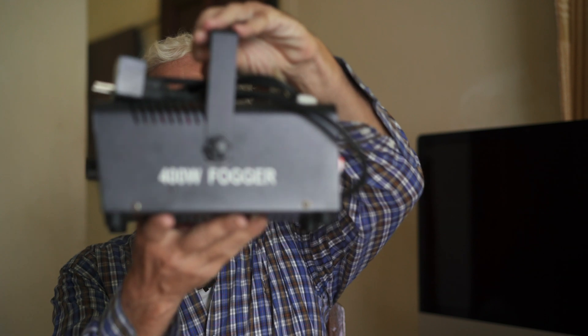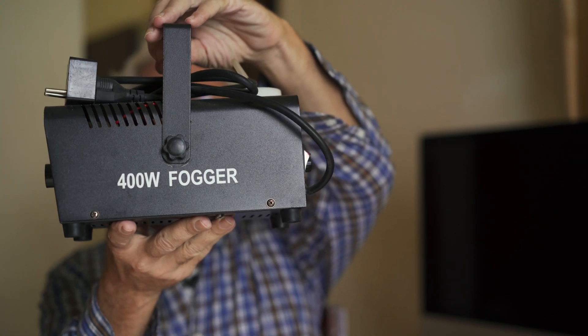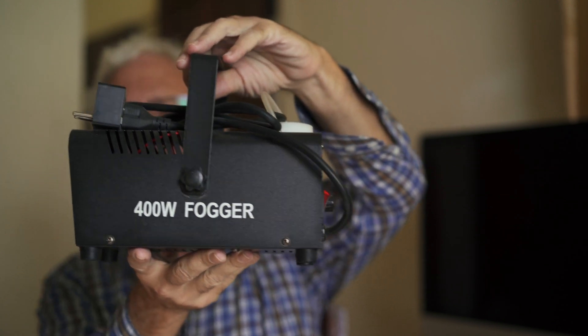I did a close-up of an object in my room. While filming the first time, I was tapping the legs of the tripod gently. The object happens to be this 400-watt fogger — I use it for special effects sometimes when shooting models if I need a little bit of atmosphere. It has bold white lettering on a black background, so it should be very easy to see if there's any wobble or camera shake.